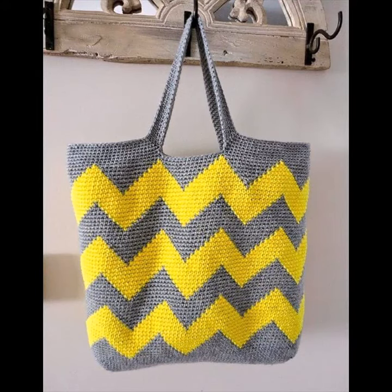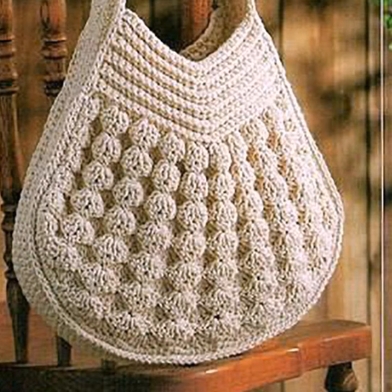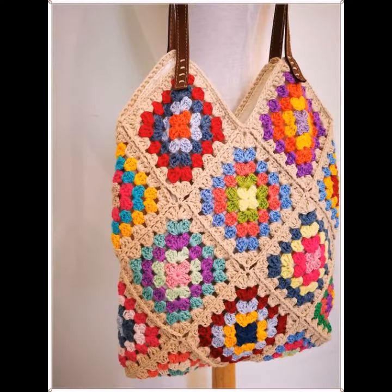Hello viewers, welcome back to my YouTube channel. How are you? I hope you're also fine, taking care of yourself. I'm also fine. Today in this video I am going to show you ideas and designing about crocheting eating handbag.